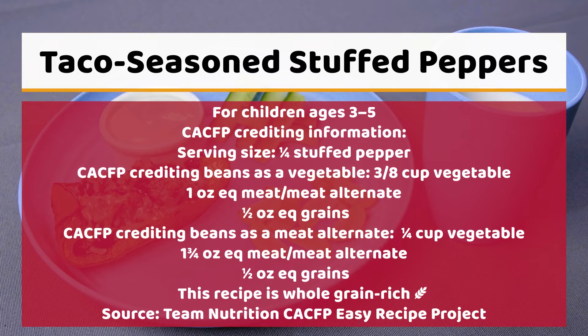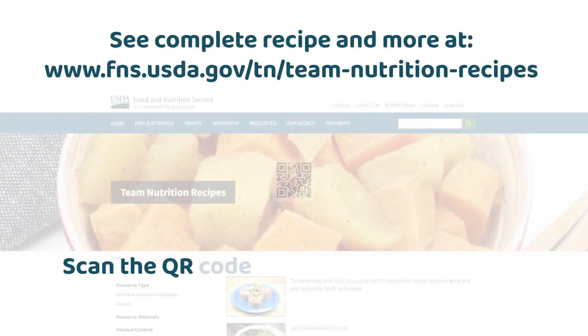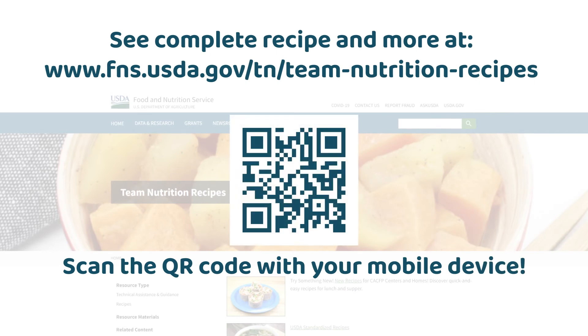The source is the Team Nutrition CACFP Easy Recipe Project. United States Department of Agriculture Bumper. USDA is an equal opportunity provider, employer, and lender. See complete recipe and more at www.fns.usda.gov/tn/team-nutrition-recipes. A QR code is shown with instructions to scan with your mobile device.